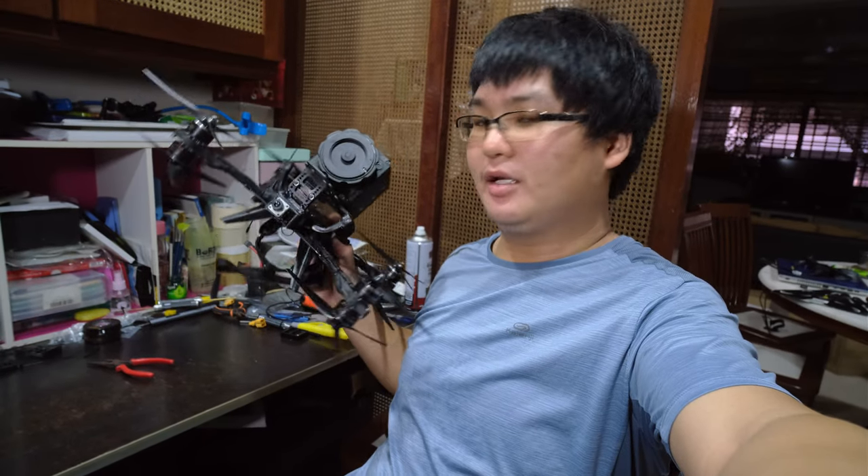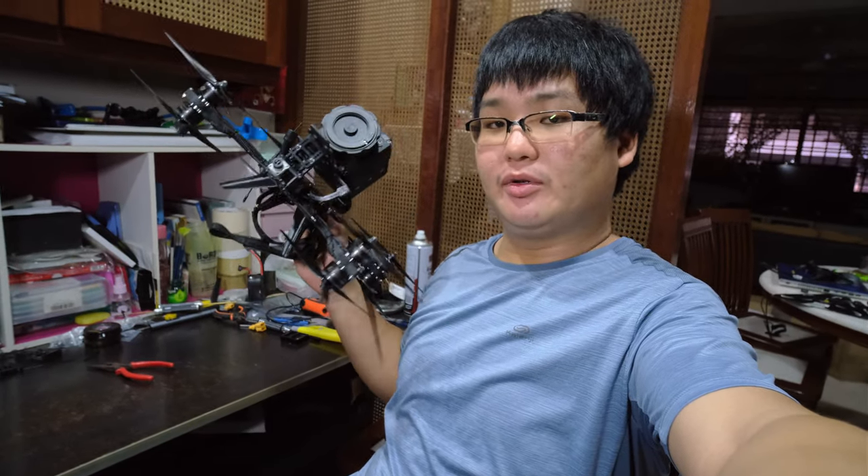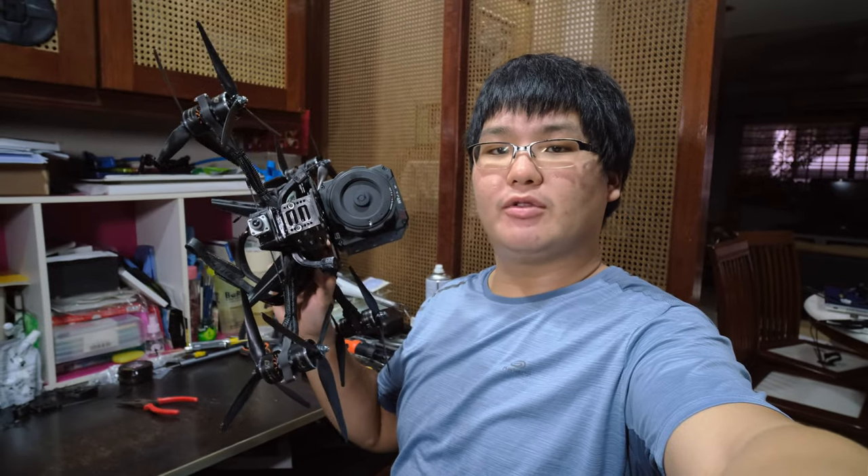This is the Shen Drone stick. It is designed to carry a cinema camera. I just built one and today you are going to learn how to build one yourself.